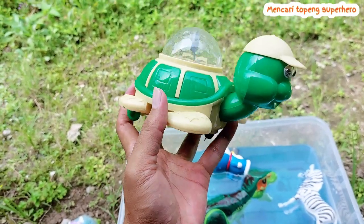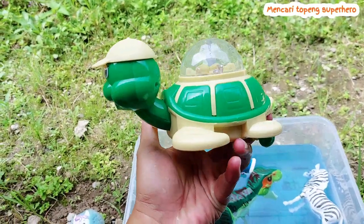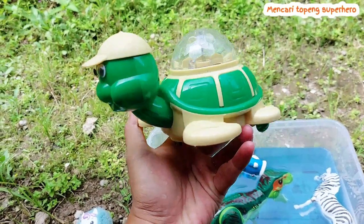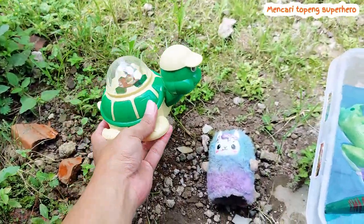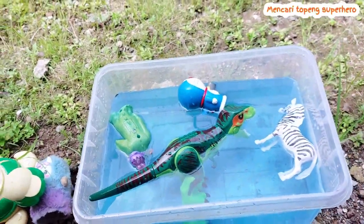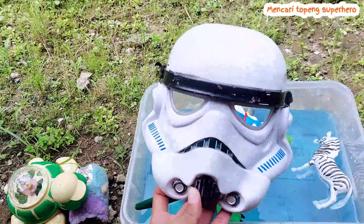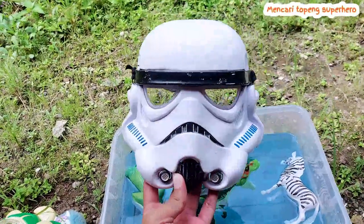And this is a turtle — a cute, big turtle. I will not throw the turtle to the water because it has a battery and it can walk. Let's put the turtle down here. Look, there is a Star Wars mask!